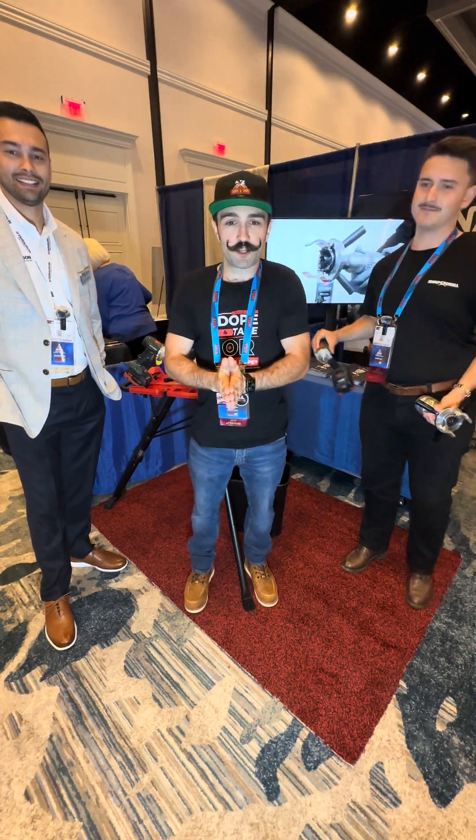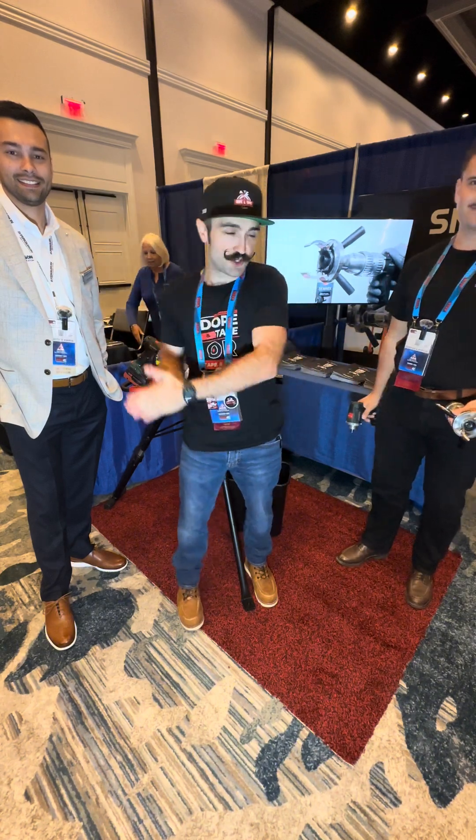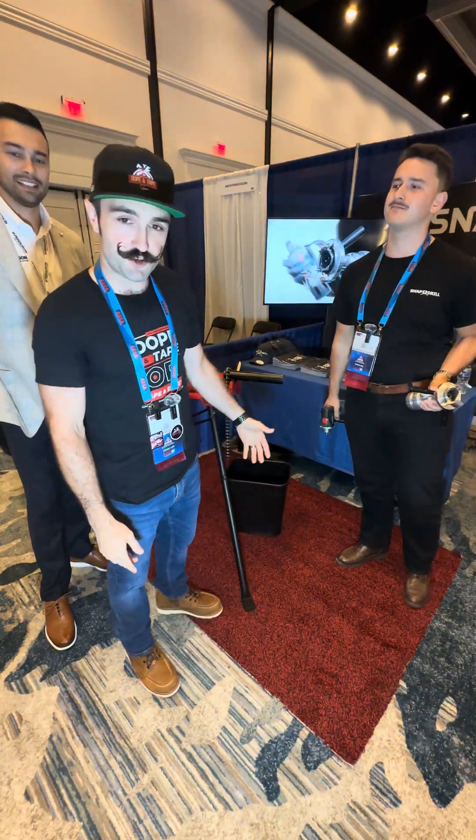Yo, what up? It's Bobby. We're here at AFSA 42 in Orlando. I'm here with my friends Justin and Egan. We're at the Snap Drill booth and we're going to try it out.